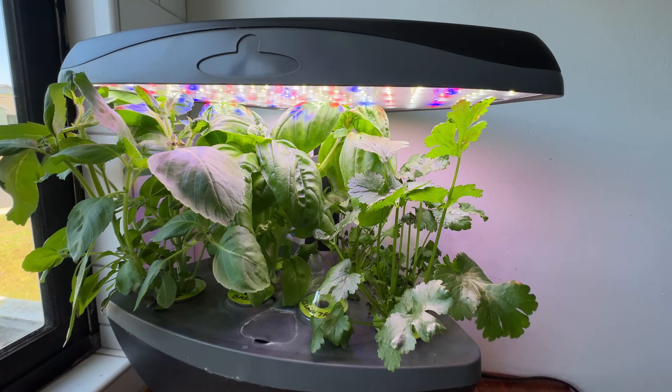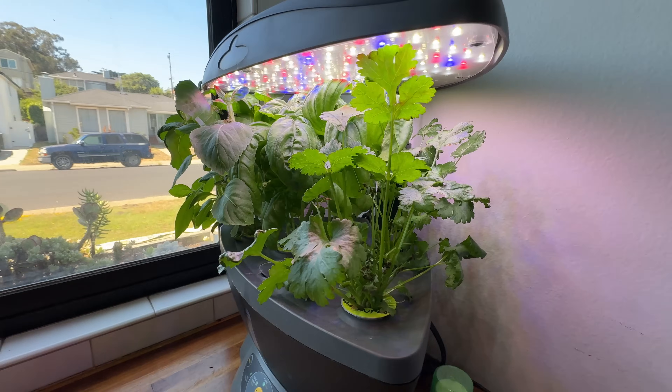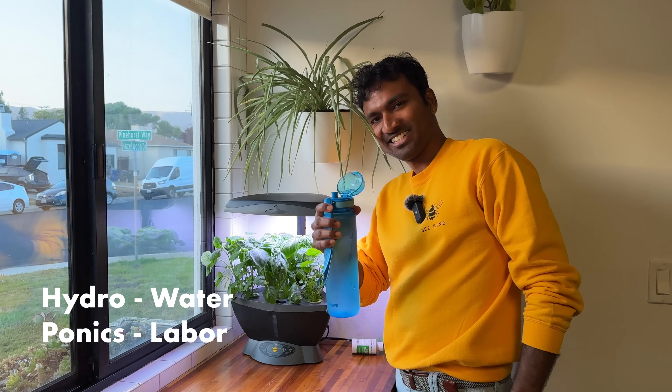This is the basics of hydroponics. First of all, hydroponics is a water-based system. Hydro is water.